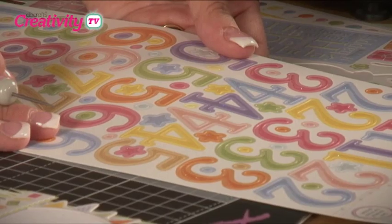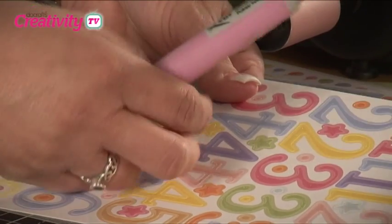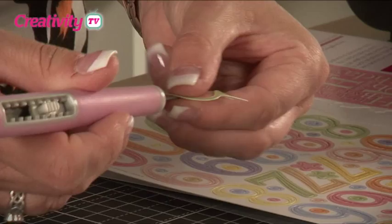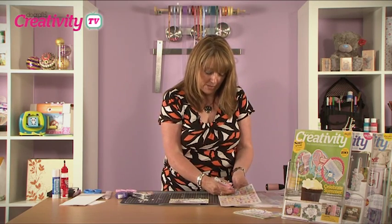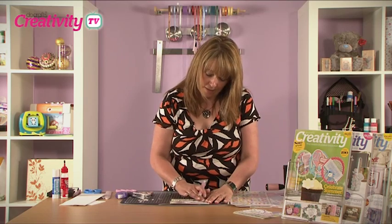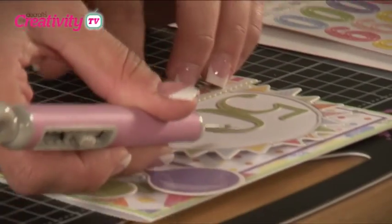Next we're going to apply the numbers to the circle on the card. On the original card it was for a 30th birthday, but just to show how versatile these stickers are — with such a wide array of numbers in all different colours — we're going to change it to a 50th birthday. We peel the stickers off, use a pocket tool to help position them over to the left of the circle, then pop the ends on and take the letters from the back to complete our 50th greeting.